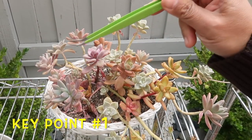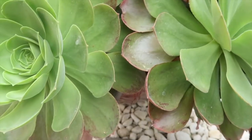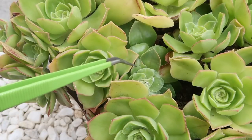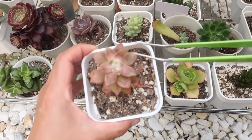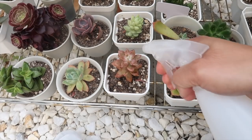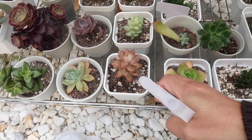Key point number one: the best time to deal with mealybugs and its cousins is while the days are cooler. Mealybugs love it dry and warm. That's why we want to start working on prevention while we are still in the cooler months and they are not as prolific yet. There is also something about the combination of cooler days and my favorite oil mixture that I'll discuss in a bit.